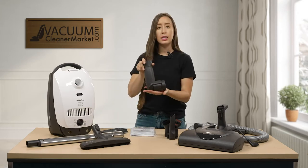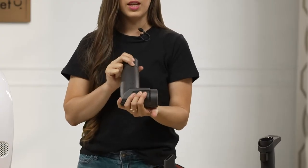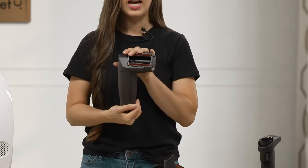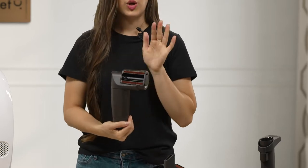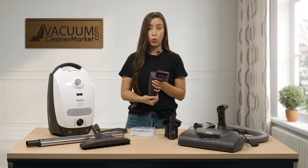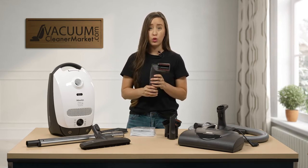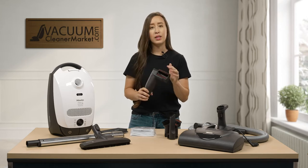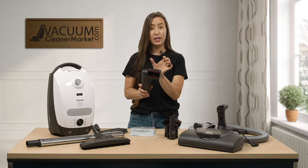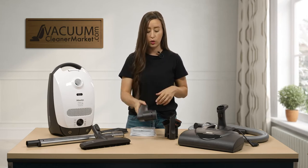This is your handheld turbo attachment — this will be for your upholstered surfaces. The reason this comes with the cat and dog model is because it's really good at cleaning pet hair. If you have carpeted stairs, this would also be a nice use for this tool. You can also use it on your upholstered surfaces, and this tool is really good in cars. It used to come in Miele's car accessory kit because it's a little bit smaller and very easy to get into the cracks and crevices of cars.